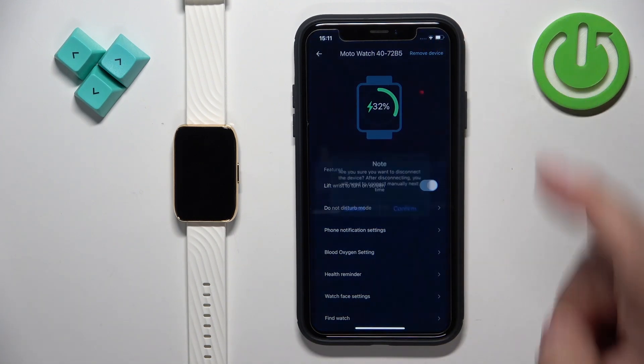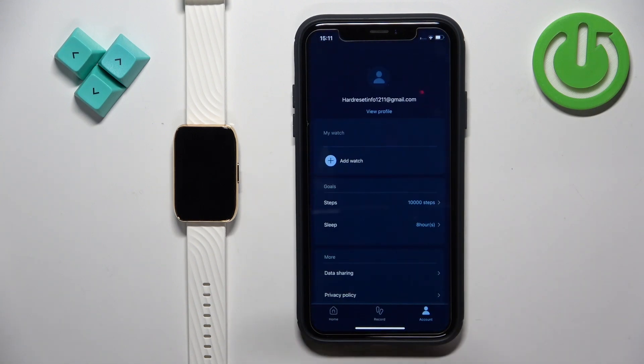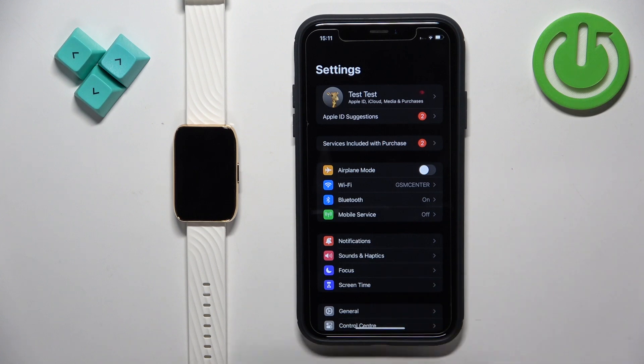Tap on Remove Device in the top right corner, then tap on Confirm, tap on OK, and the watch will disappear from the list of my watches. Now close the app and open the Settings on your iPhone. In Settings, find the Bluetooth option.